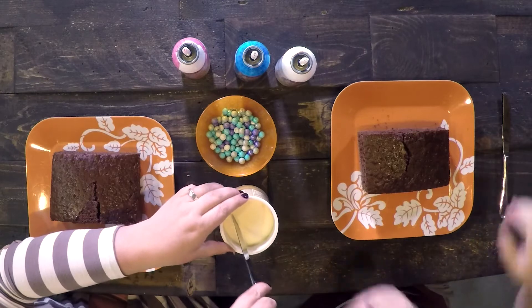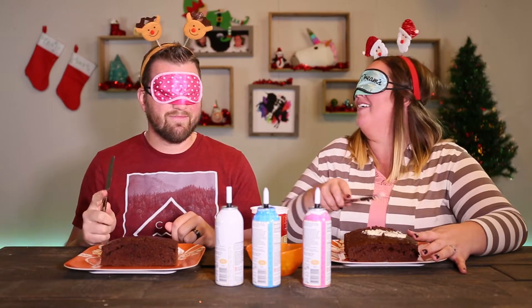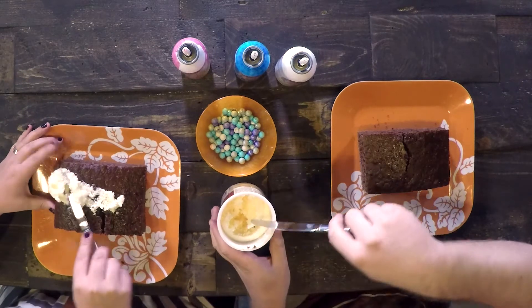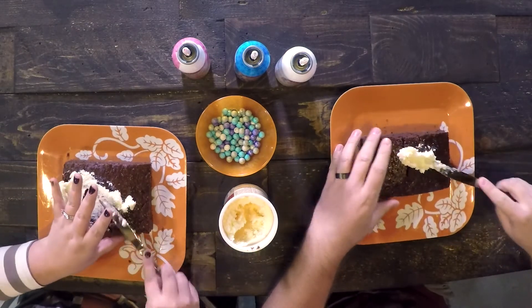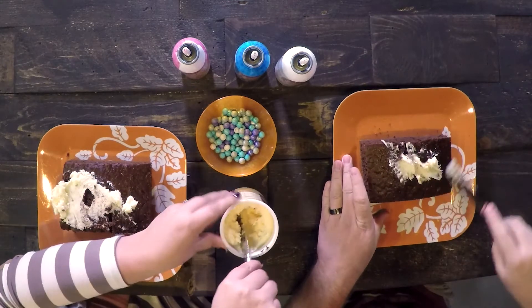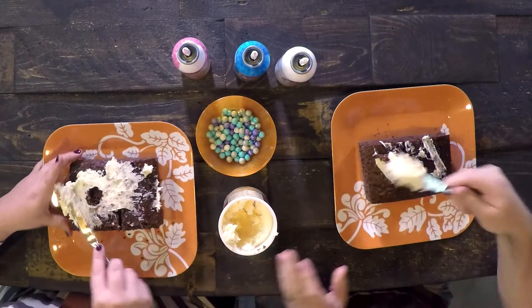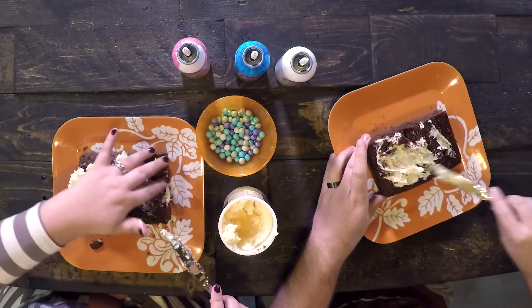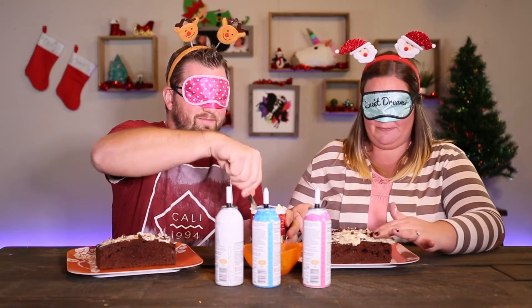Oh my gosh, I legit can't see anything. You're blindfolded, you know. This is embarrassing. These knives are freezing. We might stab each other with a knife! I feel like I want to take off my blindfold — I don't like it. This is something I normally like doing; I'm a cake decorator at heart. Oh my gosh, this is such a mess. I'm just going to smear it. I'm pretending to know I'm getting it in the right places. It's falling apart — it's a cake! Can I feel it? Is that cheating? No, you're good.